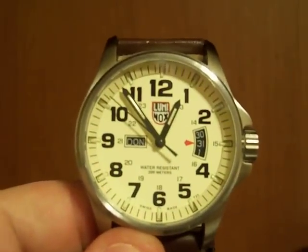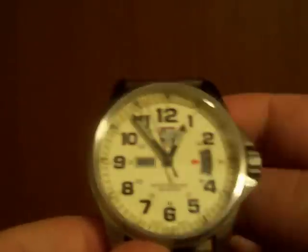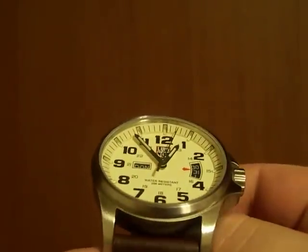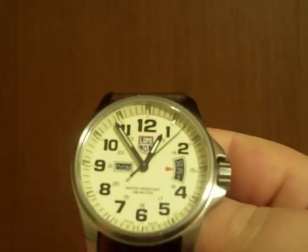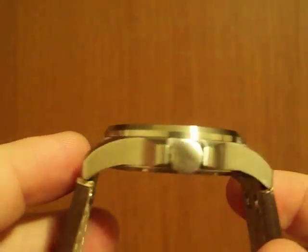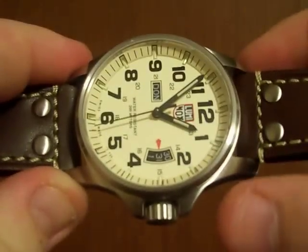The case is about 43mm with a sapphire crystal and an inner anti-reflective coating. Not Breitling level anti-reflective coating, but enough to cut off some glare. An all brushed stainless steel case, screw-down case back with some inscriptions on it. And a nice big screw-down crown, which I like because it's even easier to use with fat fingers.